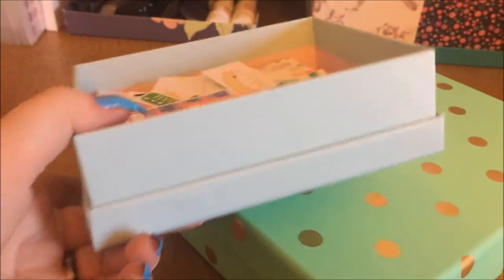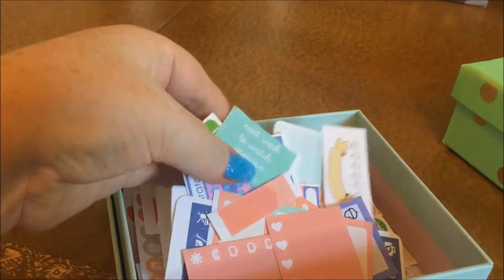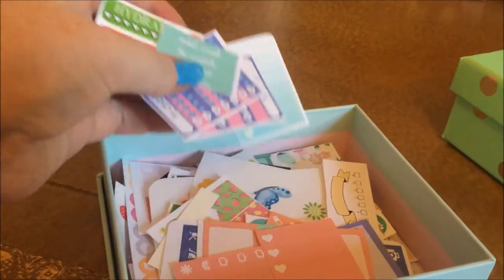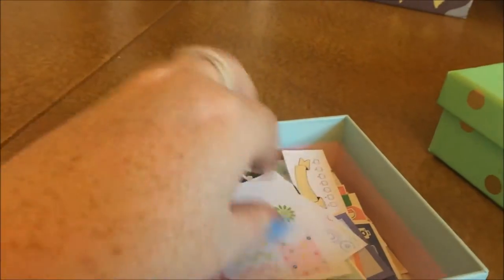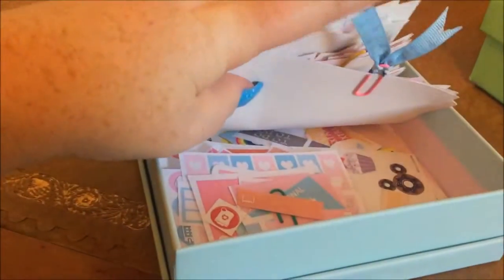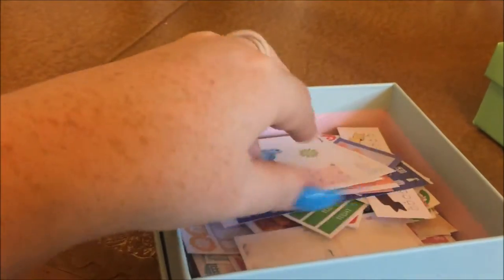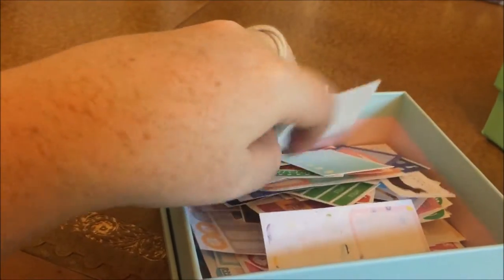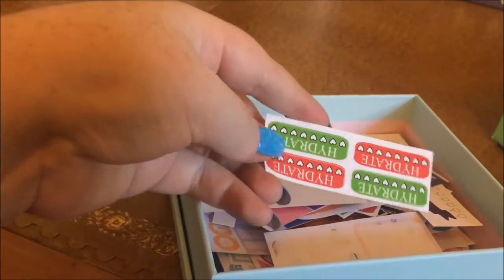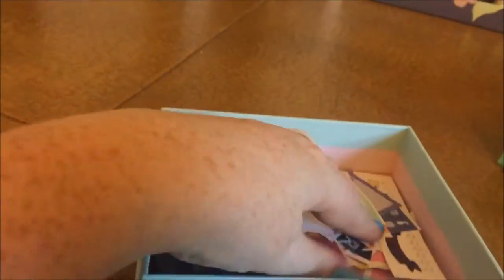In this little box from Wilco I keep loose miscellaneous stickers ready to send in happy mail — little groupings, mostly cut-offs from kits I haven't used all of, things I think people might appreciate. Loads and loads of bits I'm going to send to people.